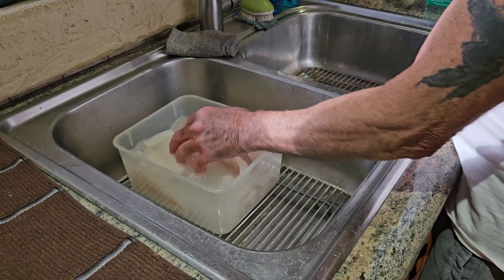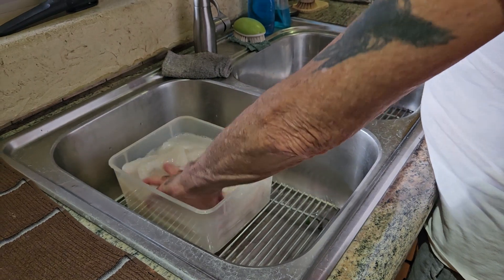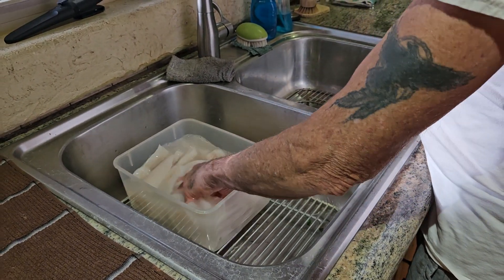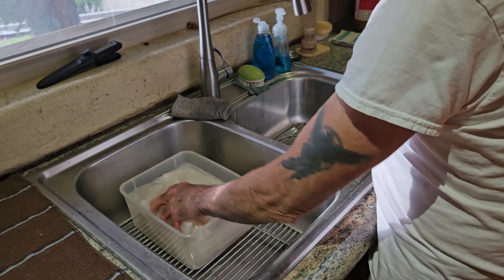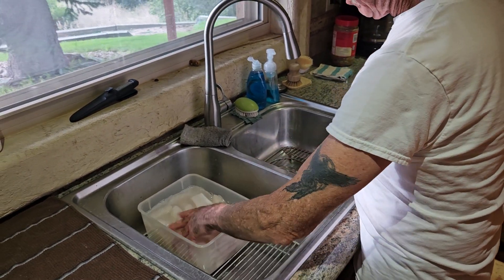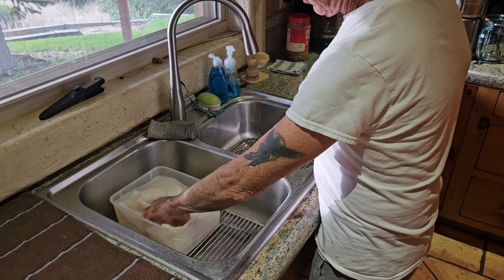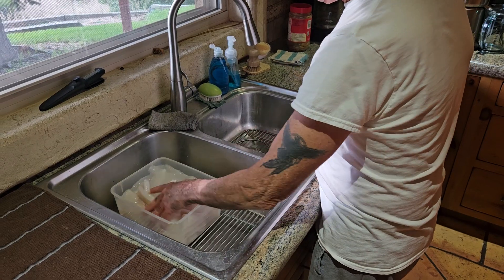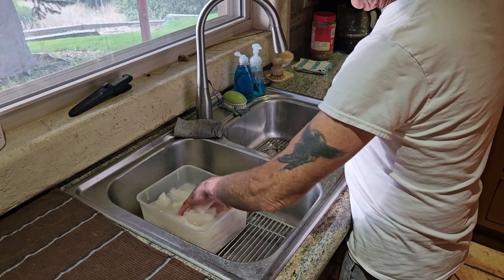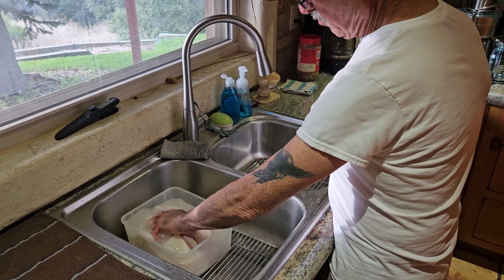The blood in the walleye is what makes it fishy tasting. If you watch my video on Rumble, you'll see that I bleed my walleye before I clean them. I put them back in the live well and they swim around until they bleed out. When I get to the fish cleaning station, they've pretty much bled out, and when I'm cleaning the fish there really isn't hardly any blood, which is really good.